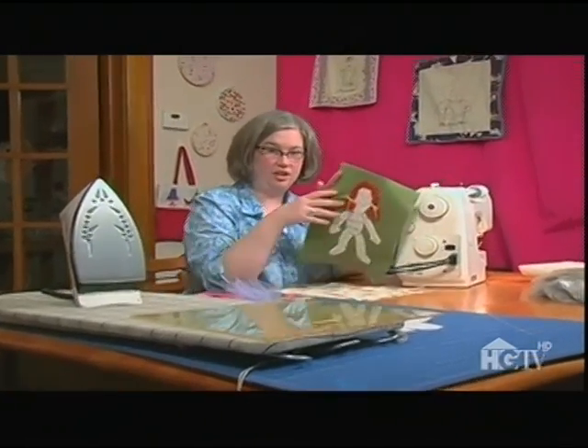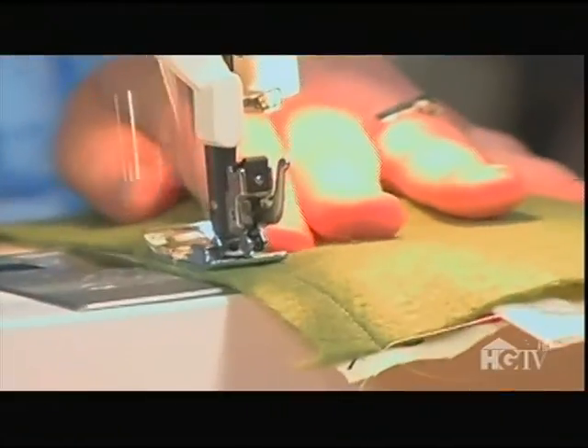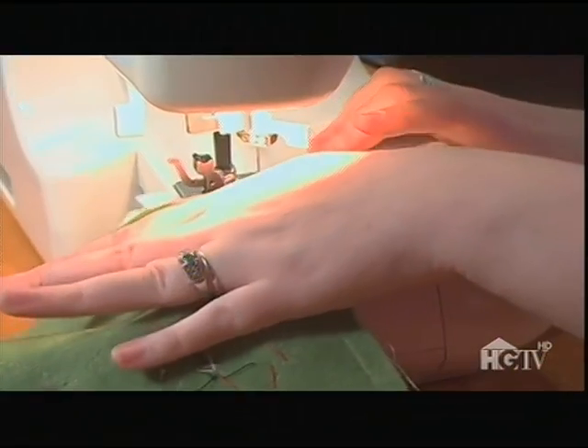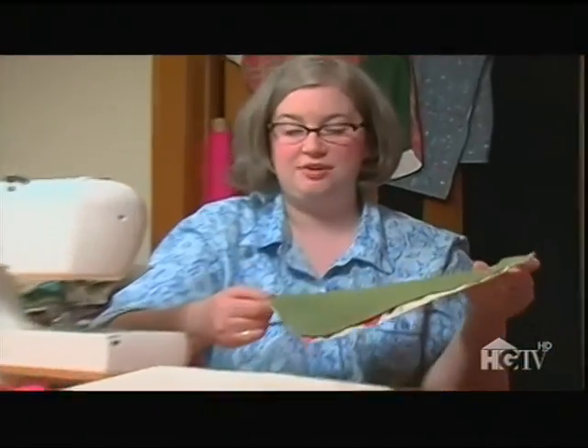To put the two pieces together, I set the doll on top, right sides together, and sew around all four corners, leaving a little bit open at the bottom to turn it right side out. All four sides are sewn together — now it's time to flip.